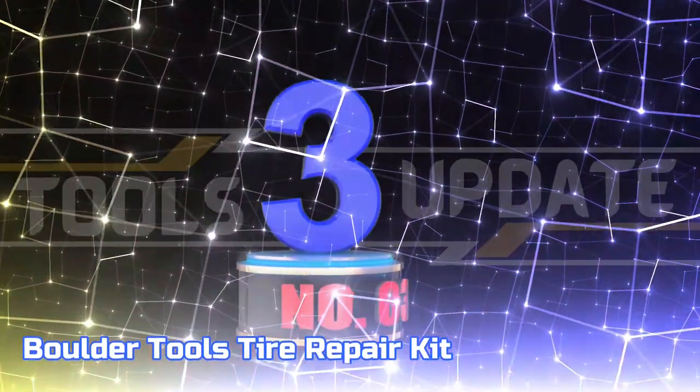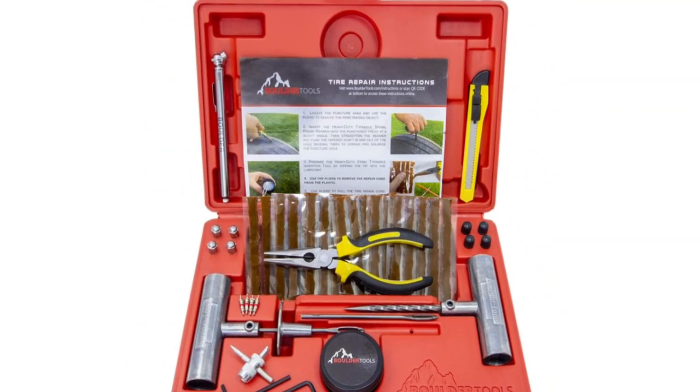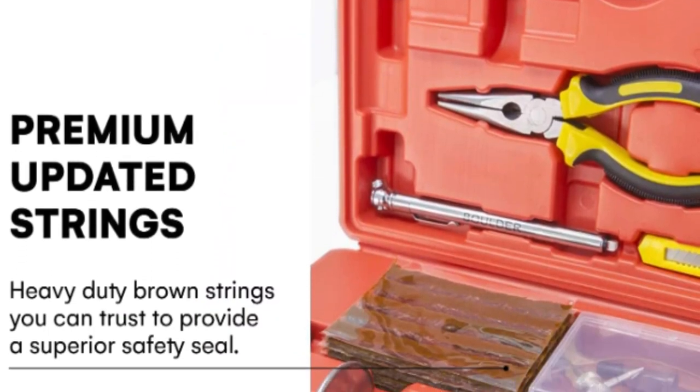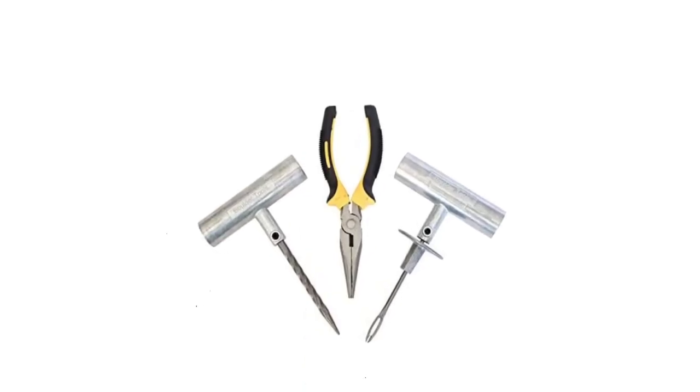Number 3: Boulder Tools Tire Repair Kit. The Boulder Tools Tire Plug Kit is designed for superior safety, featuring heavy-duty brown strings for a reliable seal. Much stronger than the strings found in budget kits, this kit is engineered for superior strength and durability, providing lasting performance for a one-time purchase.